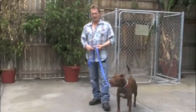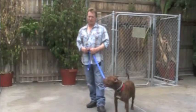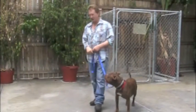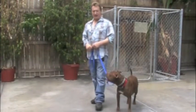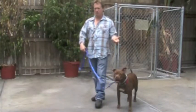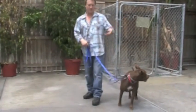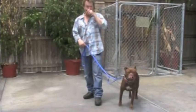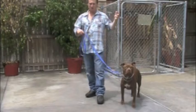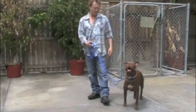I just wanted to show you a little greeting routine so that she can learn how to greet people in a mannerly way without jumping on them, without being scared. It's actually a great way to practice some of her training as well, because all of her training needs to be used in a real-life context. Like if a dog has a problem greeting people, whether they're afraid or aggressive or out of control, you need to use your sit and your stay and your release command in a real-life situation. So this is an example of that.